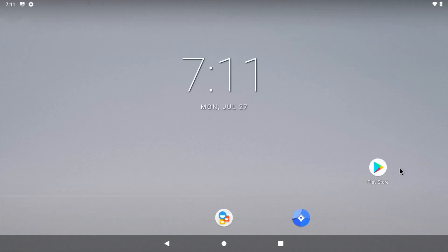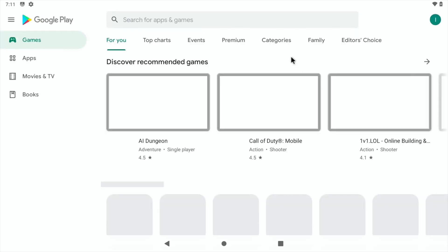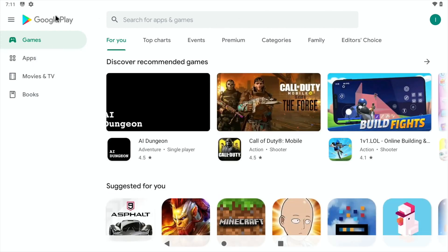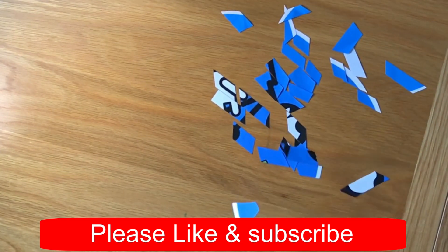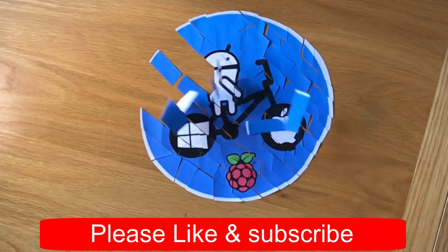When it all reboots and you put your details in, click on the Play Store and you'll find that you can use it like you would a normal Google device. I hope all this helps — thanks very much for watching, please like and subscribe.